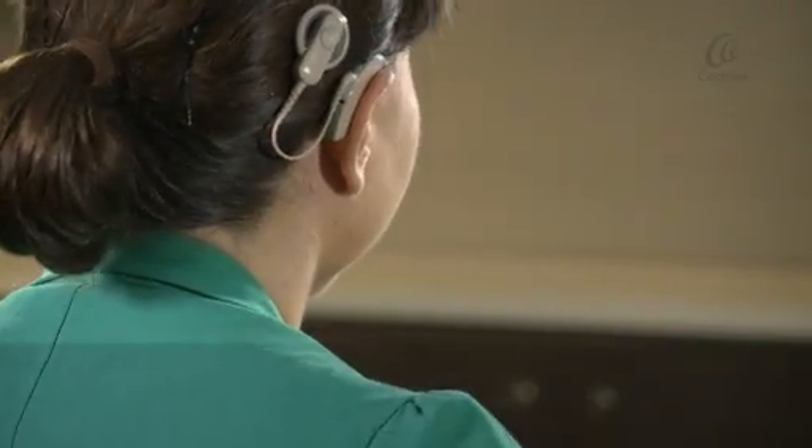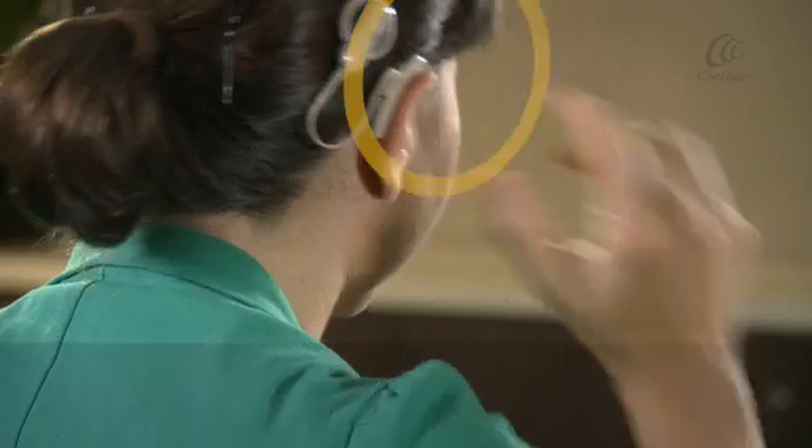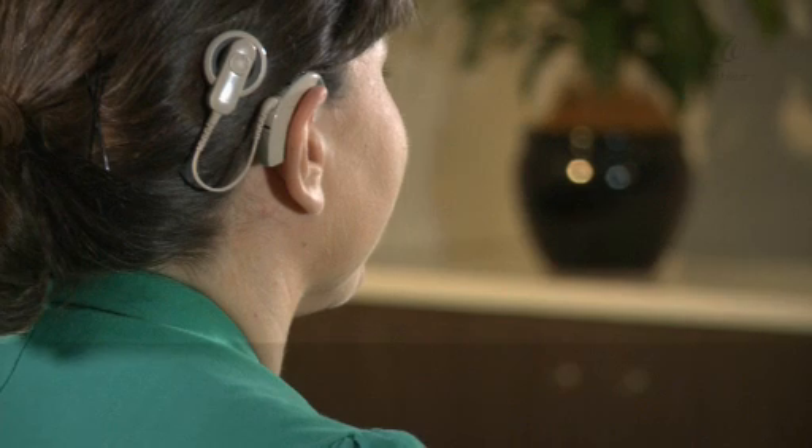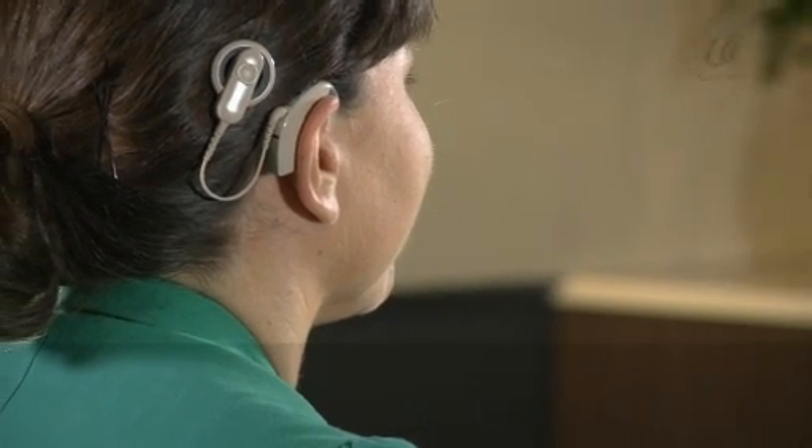Quickly press the top button to turn the telecoil off. When the telecoil is activated, you'll also be able to use a Bluetooth headset.